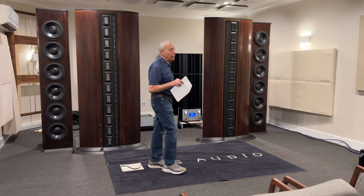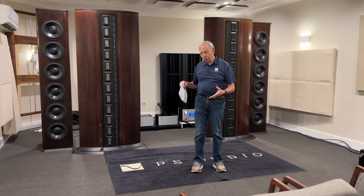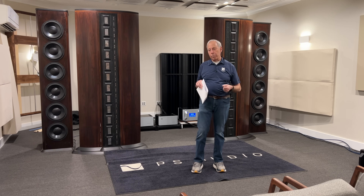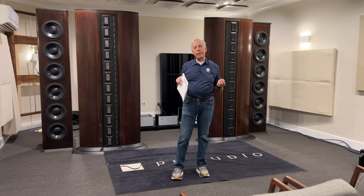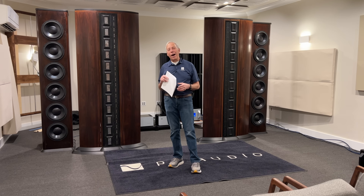At Octave Records, everything we do on that master is in DSD, and we just copy it directly over to that layer. Now, when you buy one of our SACDs, you also get a DVD data disk that actually does have the unencrypted, unprotected file so you can put it onto your server — because we're not Sony. Anyway, I hope that answers your question.